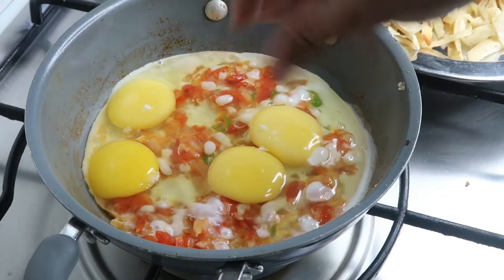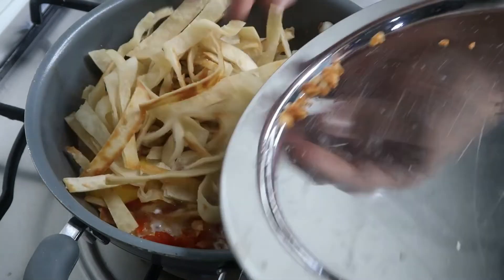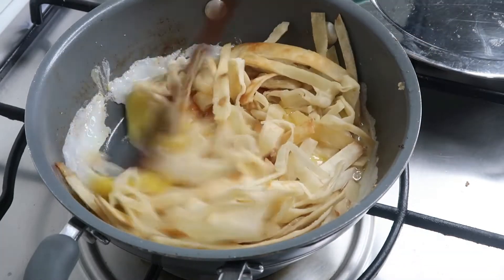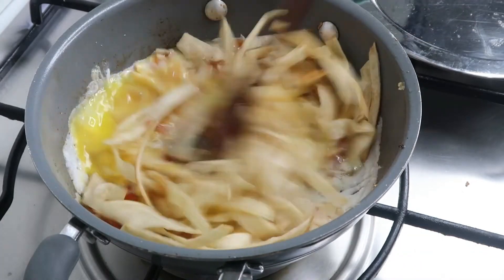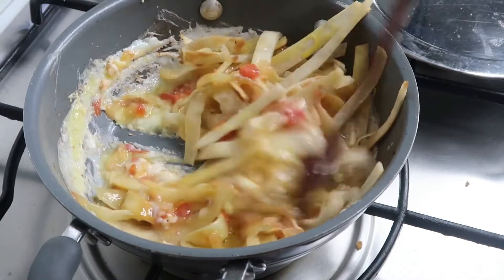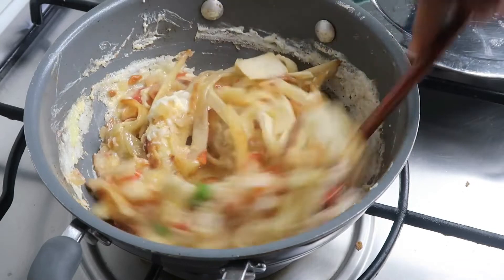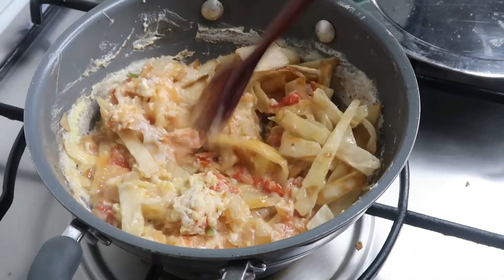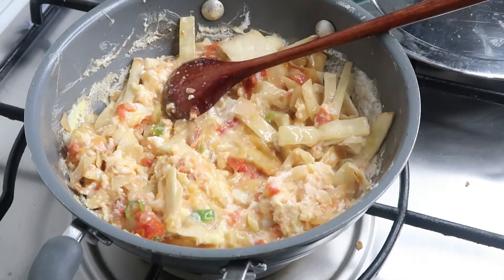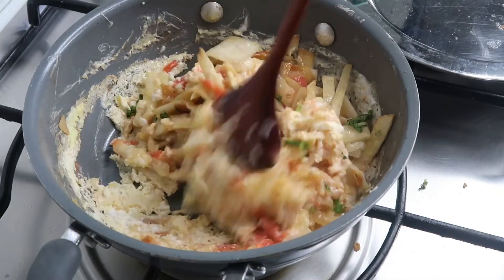Add the eggs and add salt. Then add the tortilla to the top. You can cook it as your preference — I will cook it well done. Mix it well.